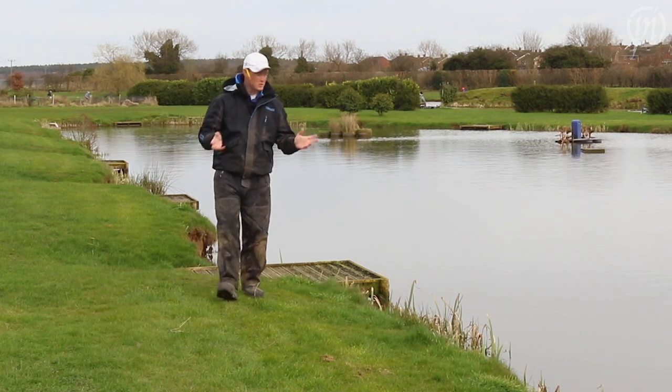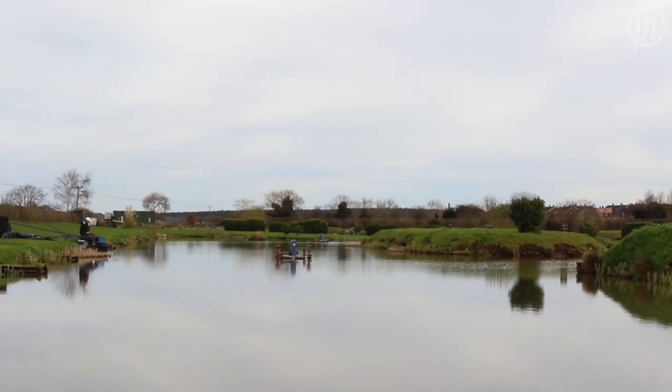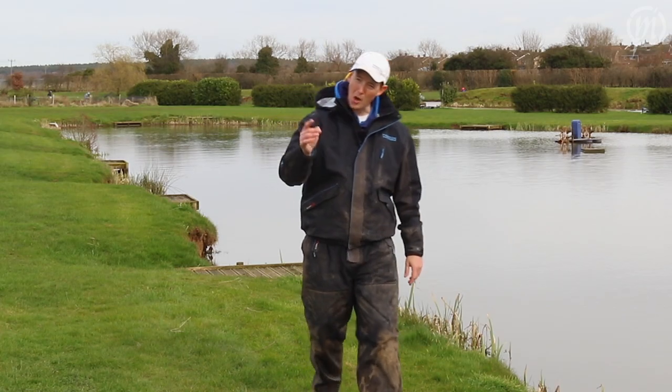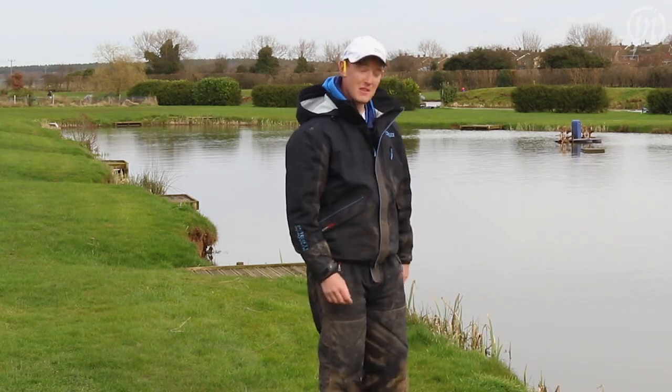It's finally warming up, spring's on its way and I'm here at the fabulous Little John Lakes fishery where I'm going to give you some top tips on catching carp this spring.